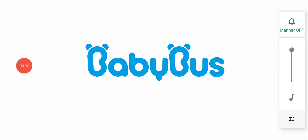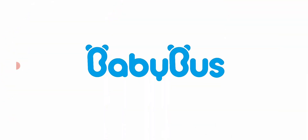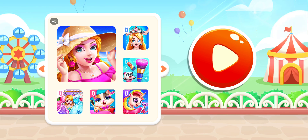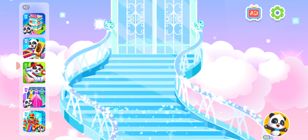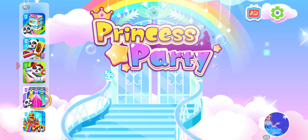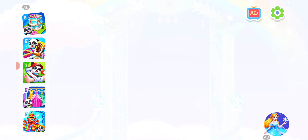Baby Bus — Princess Party in the Magic Kingdom.